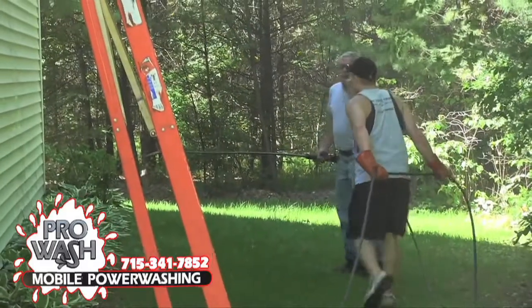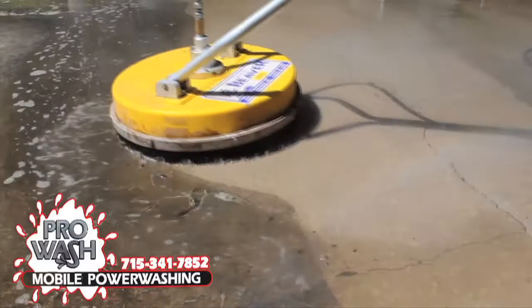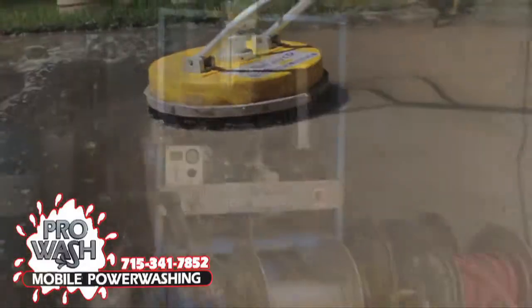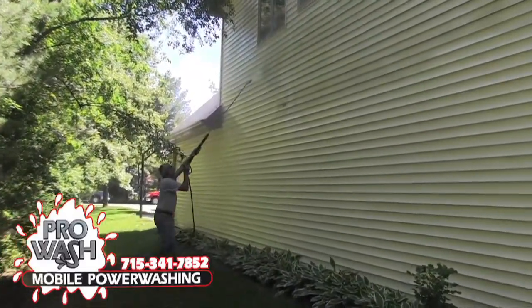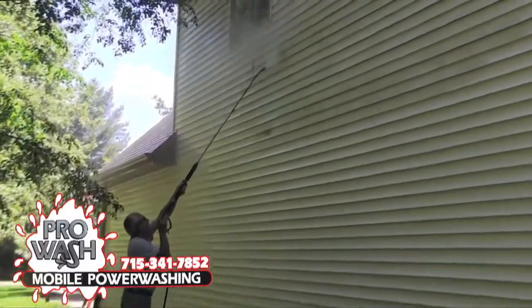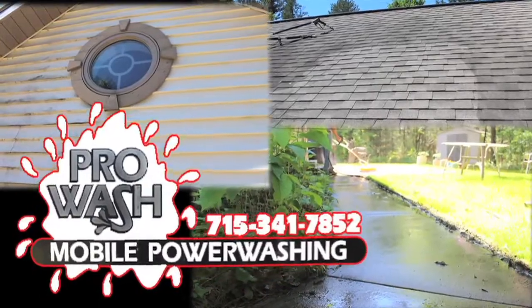ProWash Commercial and Residential Mobile Power Washing Service will get it clean. Whether it's a house, garage, roof, patio, or deck, ProWash uses all hot water, putting them above the rest. They also use all biodegradable chemicals to get out any mold or rotting that's ruining your home. Call 715-341-7852 for an estimate today and ask for the Pro at ProWash.